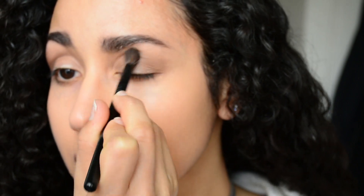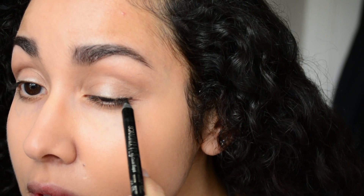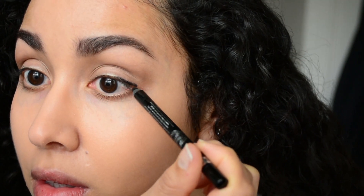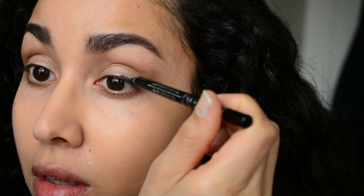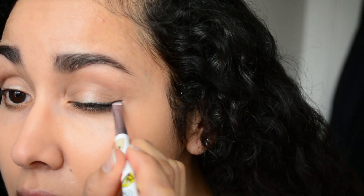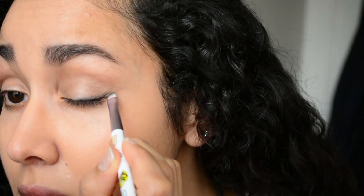Really buffing that in. Now I'm going to take a black eyeliner and start to dot that on the outer corner of the lash line, stopping about halfway across the eye. Then grabbing an angled brush, I'm going to start to diffuse that upward, creating a very faint wing.